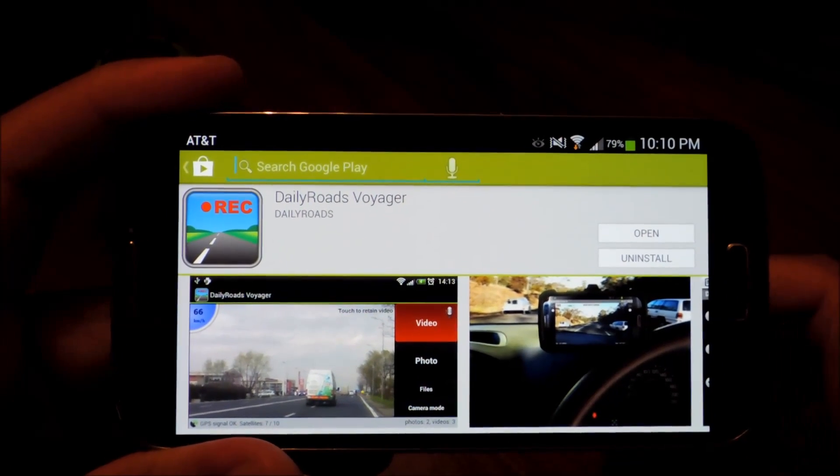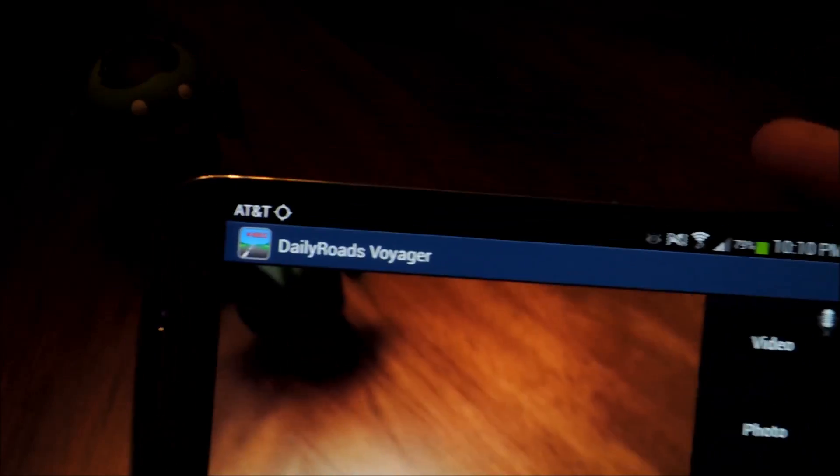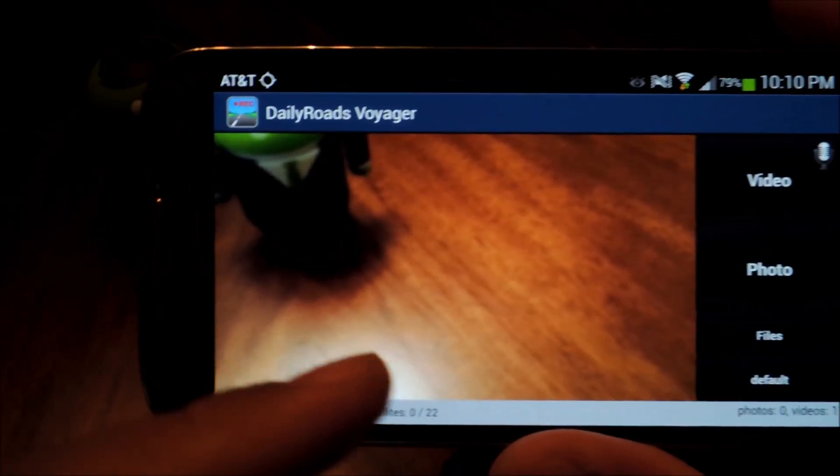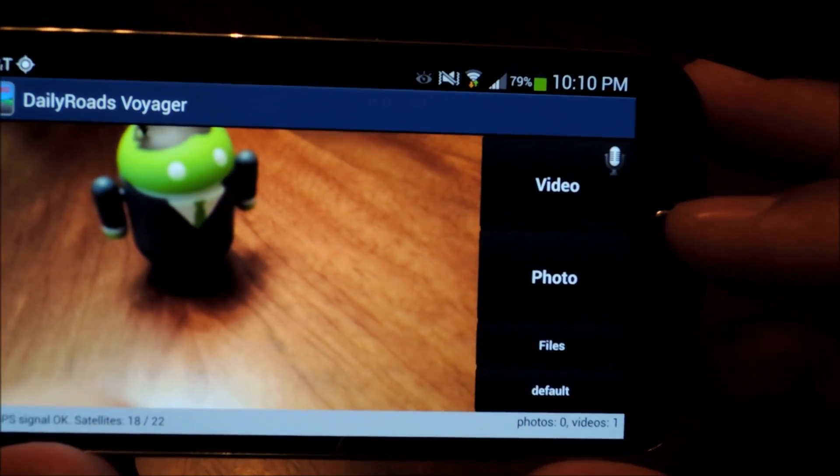Once you have the app installed, go ahead and open it up and let's get acquainted with the main screen. You have the viewfinder here — this is what will be on video — and you have four buttons off to the side.